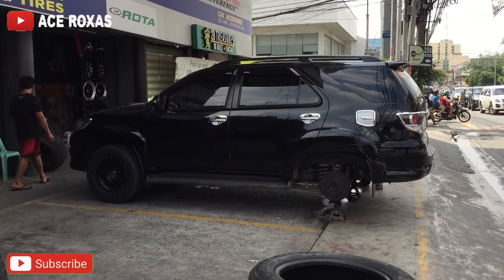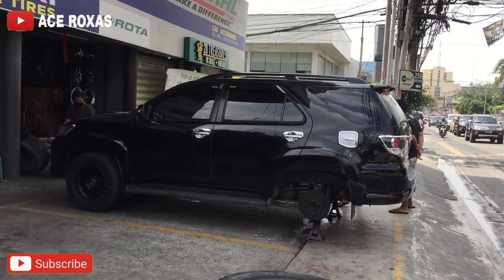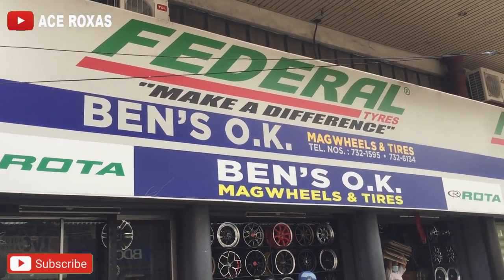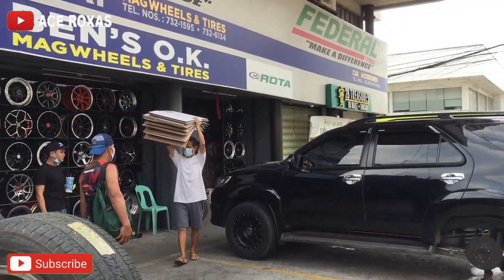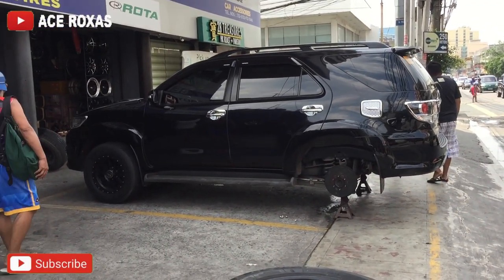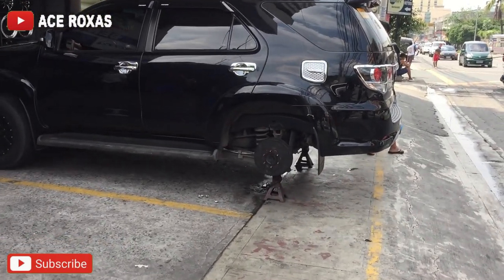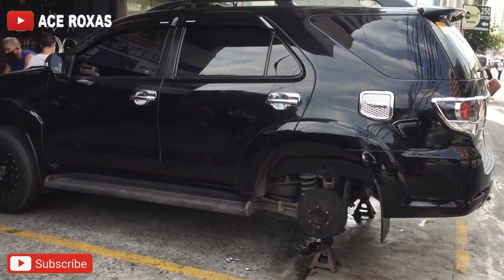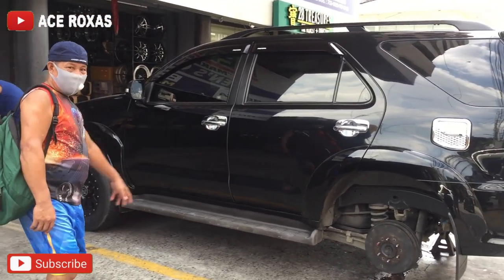Nandito na pala tayo ngayon sa Banawe, dito tayo magpapalit ng gulong. Hindi ko na nabidyo yung biyahe dahil nag-drive tayo. Yung napili nating store ay yung Federal — nagkapagawa yung mga kasama namin doon. Down Loop yung ikakabit natin. Nakasalang na yung ating sasakyan, apat yung papalitan nating gulong. Yung price pala dito ng Down Loop para sa ating sasakyan — for tuner 17 yung size — 7,800 isa, at apat yung papalitan natin.